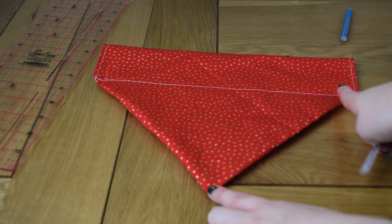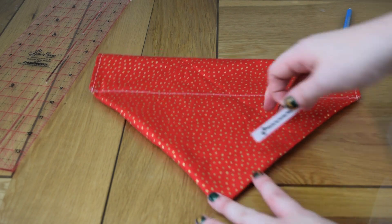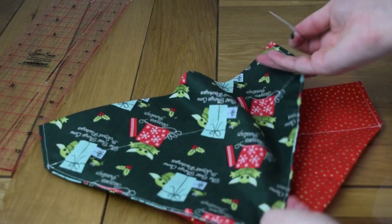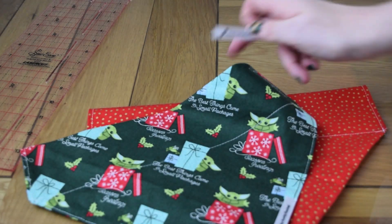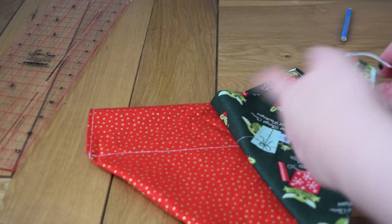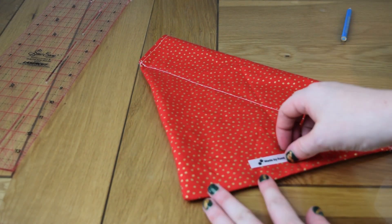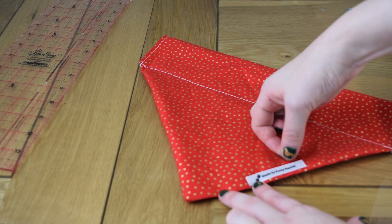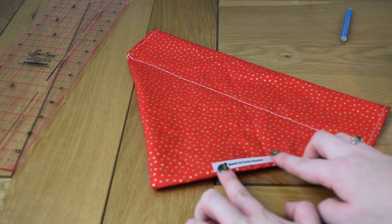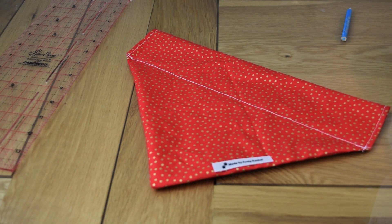Last bit of sewing now — topstitch using the eighth-of-an-inch guide to make it nice and neat. You need to double check that you have the right side facing up. I've ended up doing them back to front even with heat press prep before, but the dog gets what he's given and is grateful! For my right side I have a little label 'made by Auntie Rachel' and I catch that as I sew along. There's minimal pinning in this project, which is great.